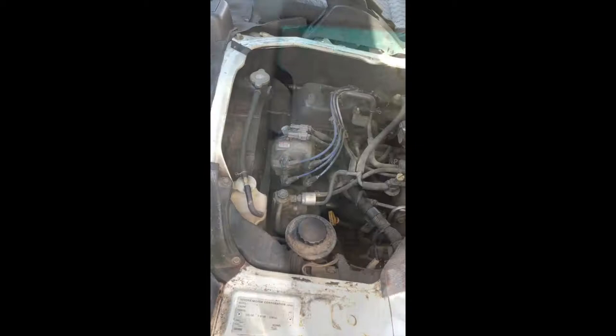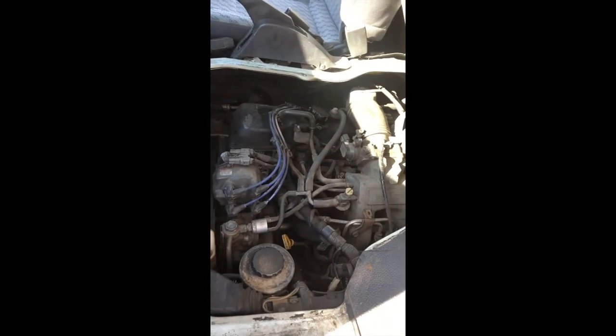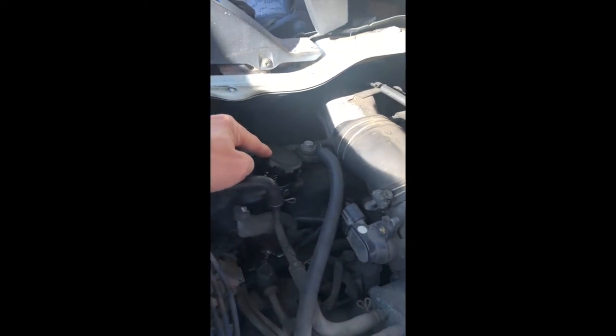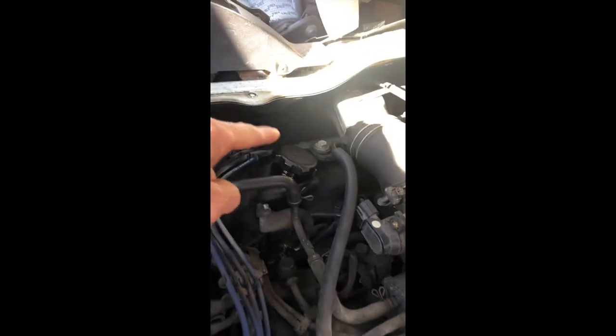Here is the engine. Once you've got the engine open, you need to locate the place to add the oil, which is actually right in here. This is where you check the oil with the dipstick, but if you want to add oil, you add it in here.